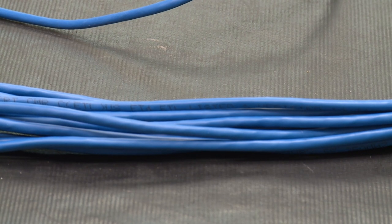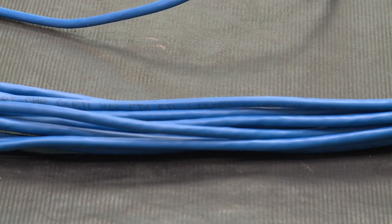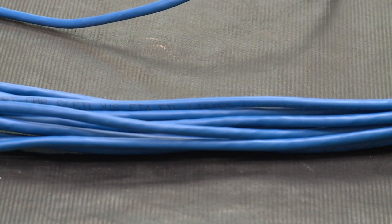You can't use tie wraps, the cable's too heavy, or the cable bundle is too big. So I'm going to show you how to do the barrel knot.